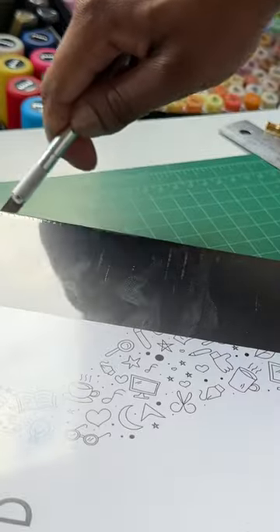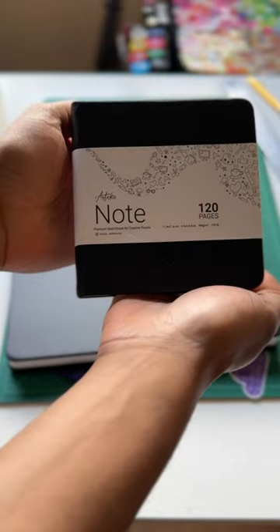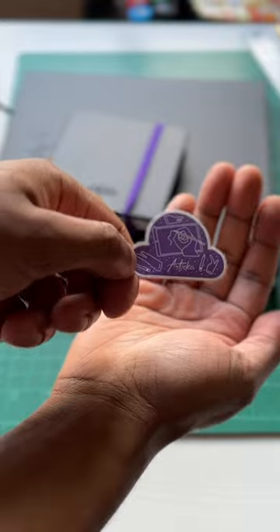I'm gonna start with the sketchbooks first. These are the Artica Note sketchbooks. The big one is 10 by 10, 120 pages. The smaller one is four and a half by four and a half. They also both came with some stickers.